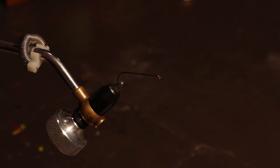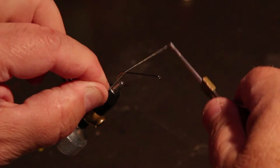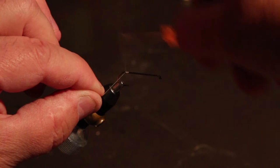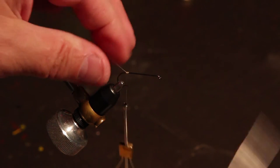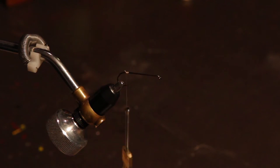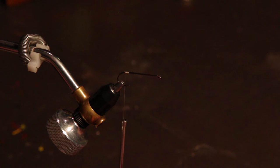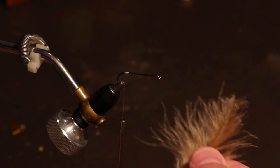The fly I'm tying for you today is my damselfly nymph pattern. You're probably familiar seeing these buzz around your favorite ponds and lakes — they're almost always blue when they're adults, but as nymphs they can be tan, brown, olive, or a variety of different colors. I tend to only tie them in two colors: tan and olive.